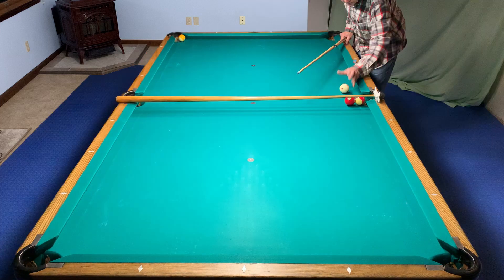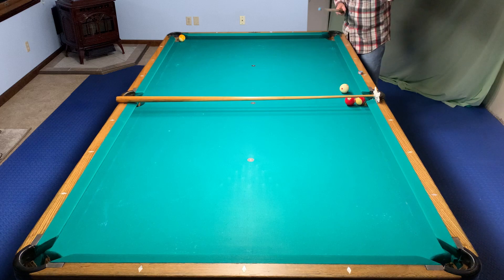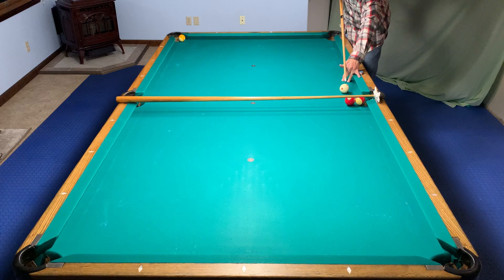Here's a Mike Massey shot. Elevate the cue and play a firm stroke with high left English to jump the cue ball over the bridge and track three cushions to pocket the nine in the far left corner. And while you're at it, make the three and the eleven as well.